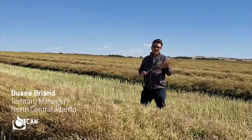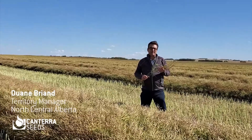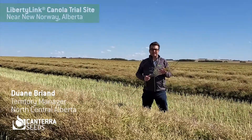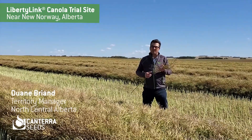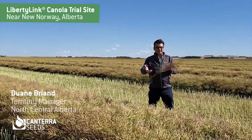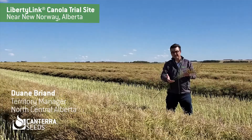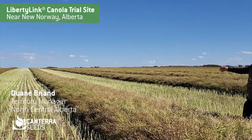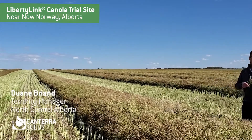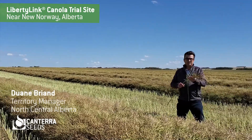Hi, my name is Duane Briand. I'm the North Central Alberta Territory Manager for Canterra Seeds. I'm here today at our Liberty Link trial site near New Norway, Alberta, and I've been monitoring this site all summer long. You can see that it was swathed — actually yesterday on September 1st — and it's a beautiful swath, no beaver huts as some guys like to call them, so it swathed very well.